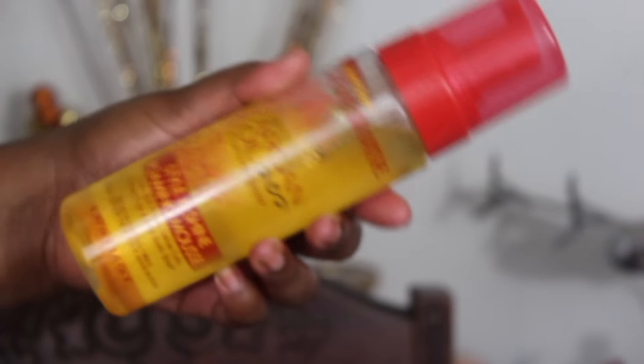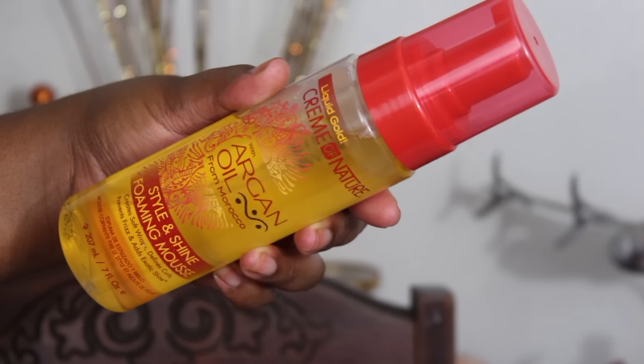Now I'm going to use the Cream of Nature with Argan Oil from Morocco's Style and Shine Foaming Mousse. I'm going to put it on the top section of my hair from roots to ends. What I love about this styling mousse is that it gives me a lot of hold without leaving my hair feeling weighed down and bulky — it's better than using gel to avoid frizz or flyaways. Then I brush all of that back to make sure it's smooth and stays really sleek.